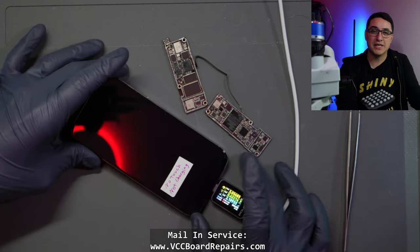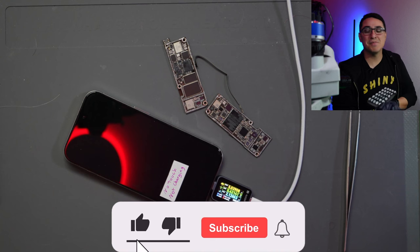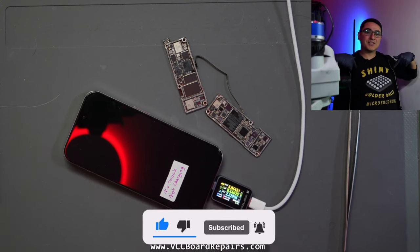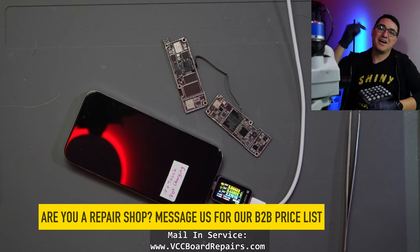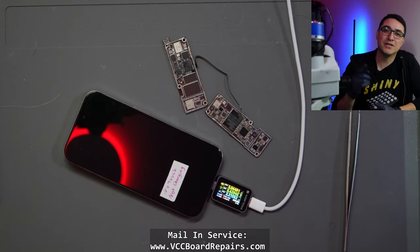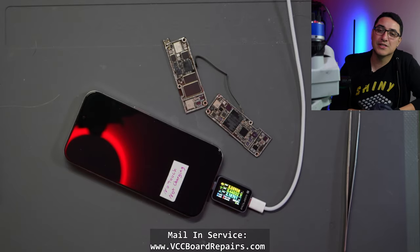We're doing this repair so we can get the customer's data. If you guys enjoy these types of videos, make sure you're supporting the channel by smashing the like button and subscribing. Check out the links down below — I'll have my new t-shirts and some other useful information, including the G Long video, Aaron Harrington, and some other cool links.